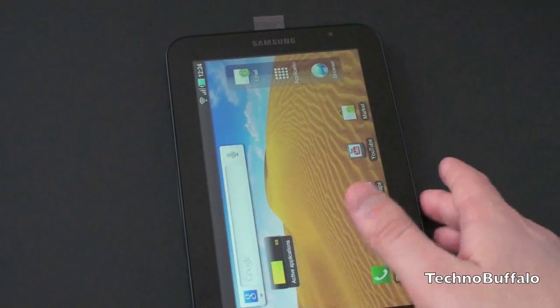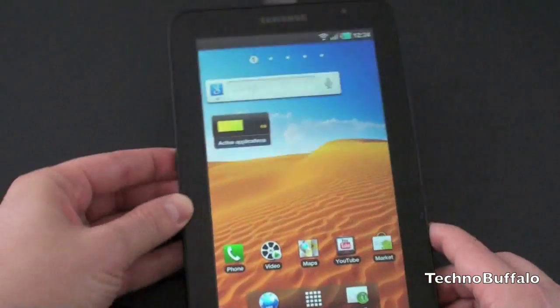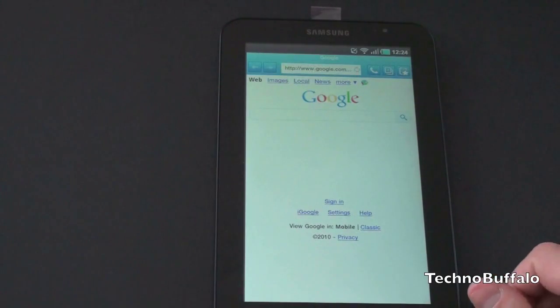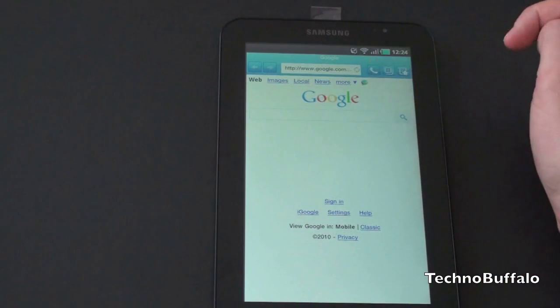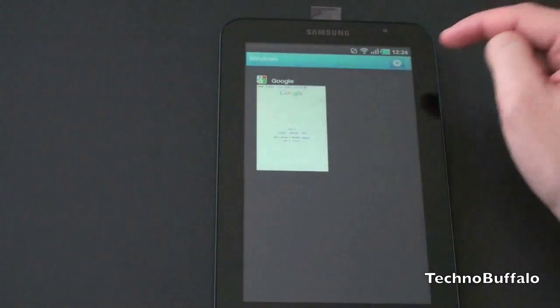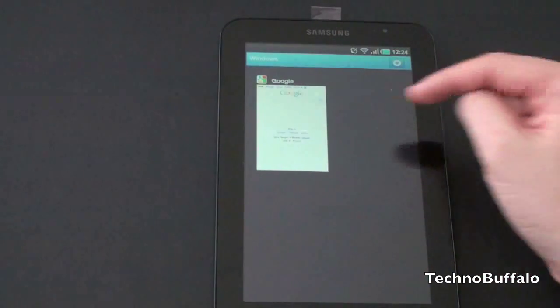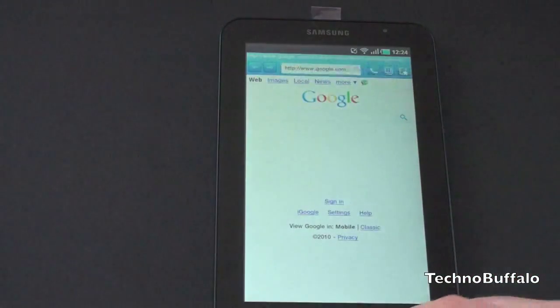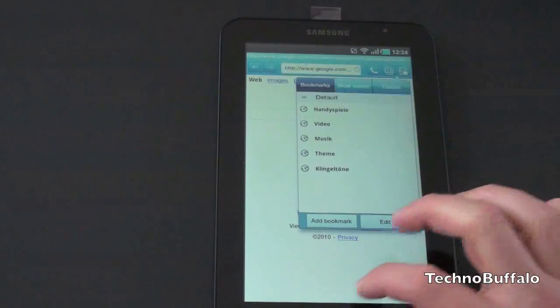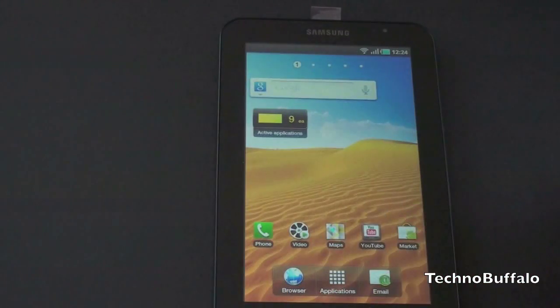From a browser standpoint, things look a little bit different — the browser's been tweaked from the standard Android browser. This does support Flash 10.1, and suffice it to say things work very well. You've got a few new icons up here: one jumps into the phone application, the other opens up your tabs so you can view your tabbed open windows. You can select stars to favorite your windows. Browsing is very smooth, pinch to zoom works very well, and overall things work as you'd expect.